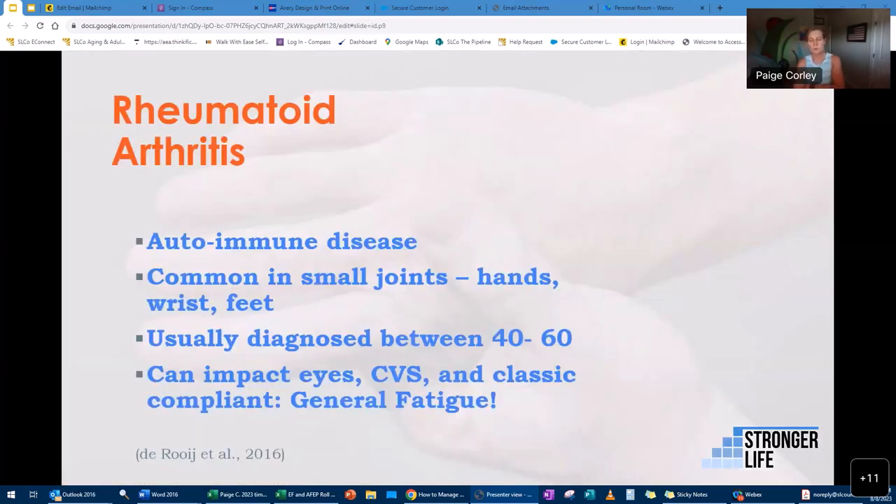Rheumatoid arthritis is an autoimmune disease, meaning our body is attacking itself. It's common in the smaller joints — the hands, wrists, and feet. It's usually diagnosed between 40 and 60 years of age. It can also impact your eyes, your cardiovascular system, and cause general fatigue — not the kind you feel after exercise, but a more chronic fatigue.